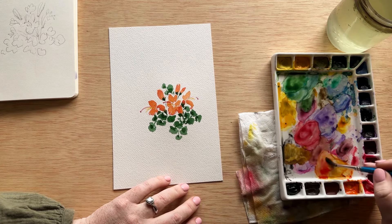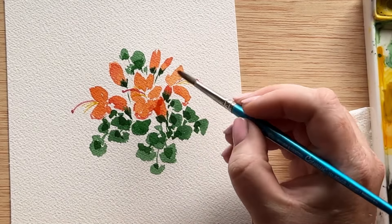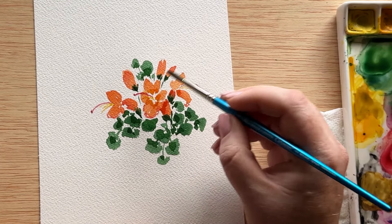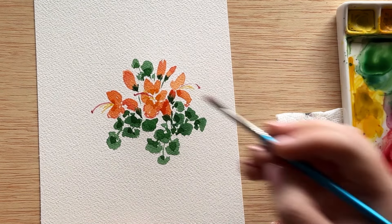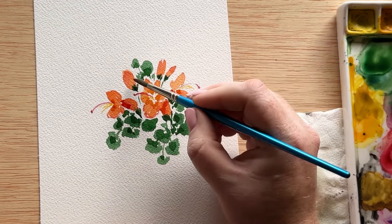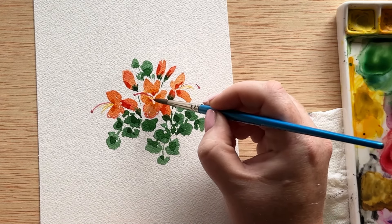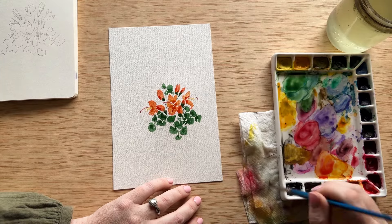Now we're picking up a higher concentration of orange, mixing it into the orange on our palette, and bringing that to create the contrasting color on our flowers. Just like we added contrasting harsh lines to the leaves, we also want to dab in some of those colors on the flowers. A little bit goes a long way — we have our lighter tones from the original colors, the mid tones we blended in, and now our darker tones leaving a harsh line, which adds a lot of depth and a really nice contrast.